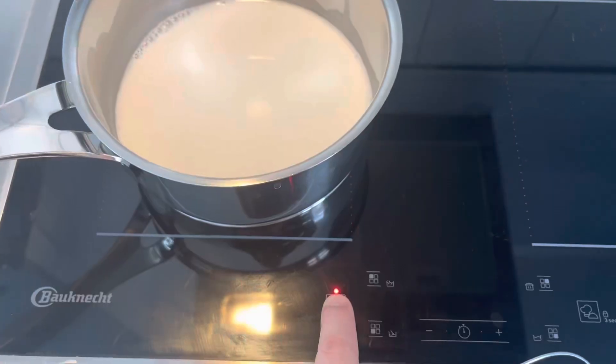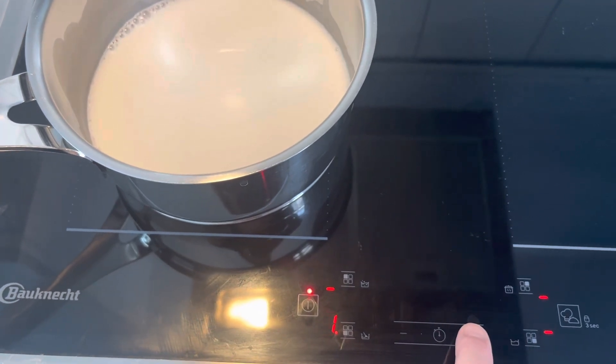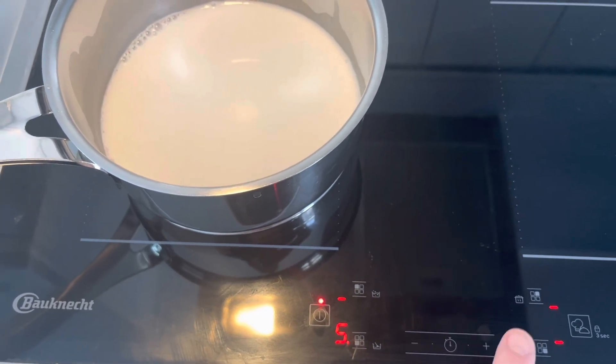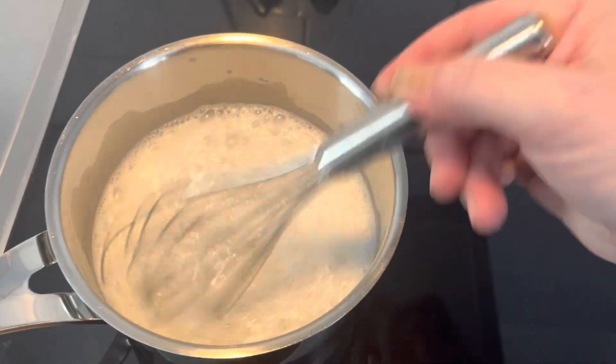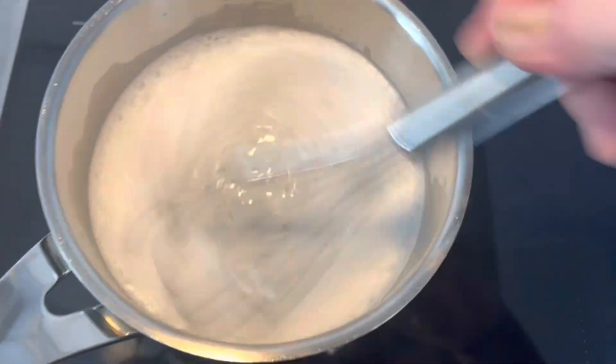Maybe the coconut is stronger than the pumpkin spice because as soon as I pressed the button, there was a really strong scent of coconut coming out of that thing. Really strong smell of coconut. If you could smell this, honestly.